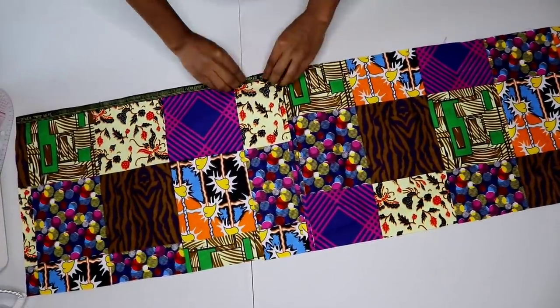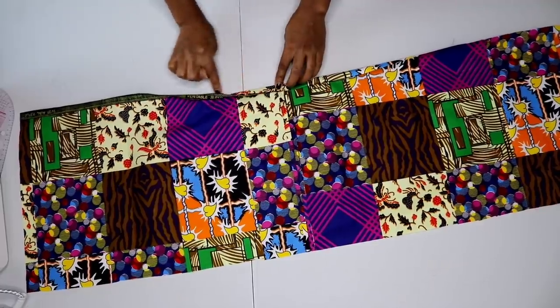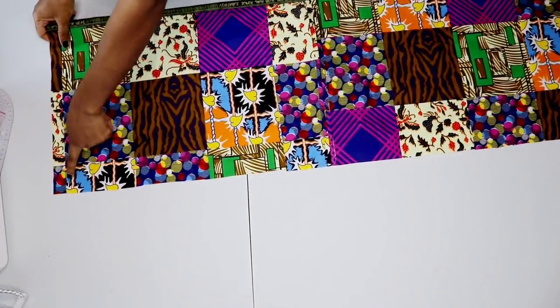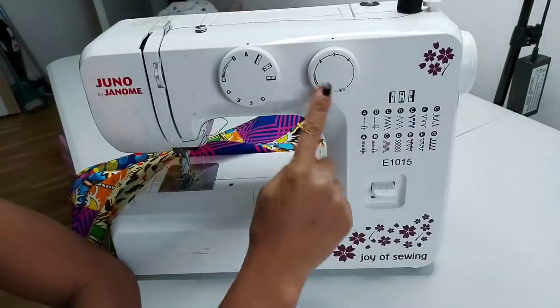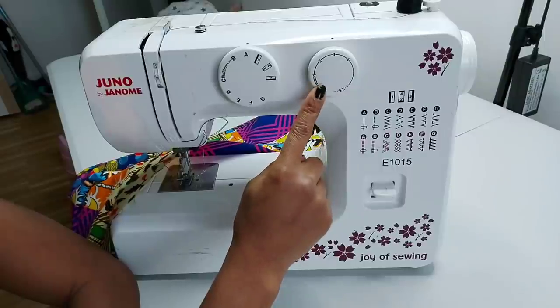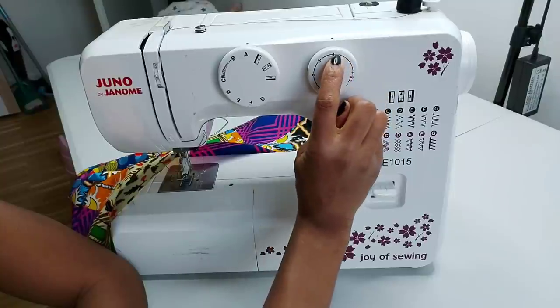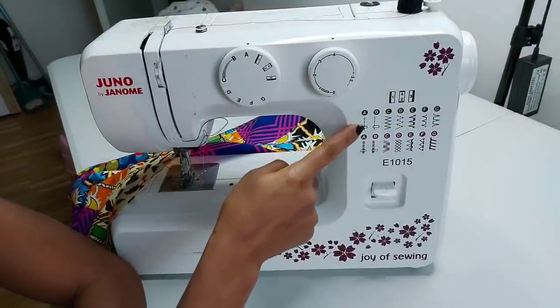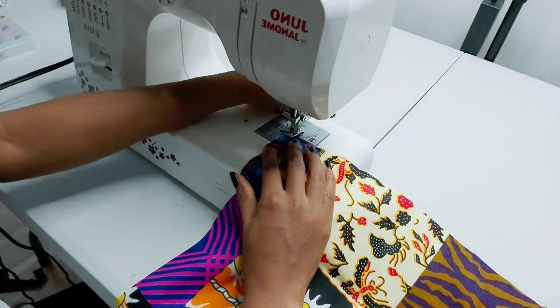Now I'm going to the machine to hem the bottom part — just fold it twice and hem it all the way through the entire length. For the upper part, I'm going to run a loose stitch. On the machine, here is how to set it: set it to the looser stitch which is four, and make sure it's at a straight stitch. Now I can begin to stitch.